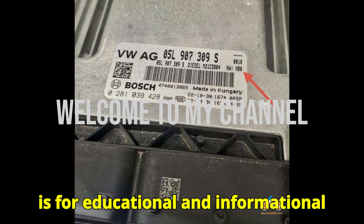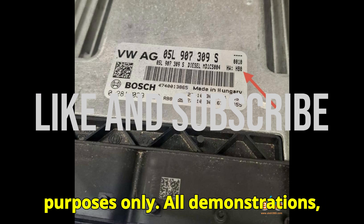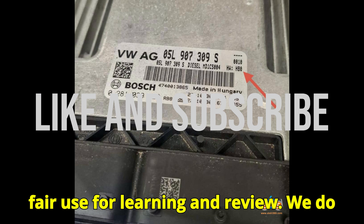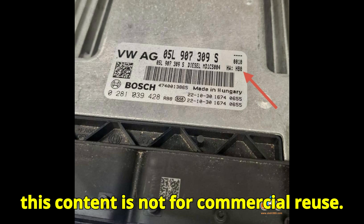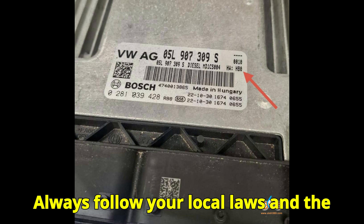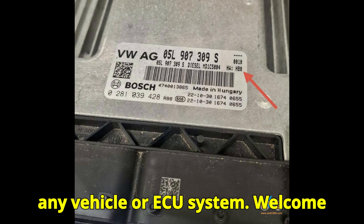This video is for educational and informational purposes only. All demonstrations, images, and references are shared under fair use for learning and review. We do not claim ownership of any brand, and this content is not for commercial reuse. Always follow your local laws and the manufacturer's guidelines when working on any vehicle or ECU system.